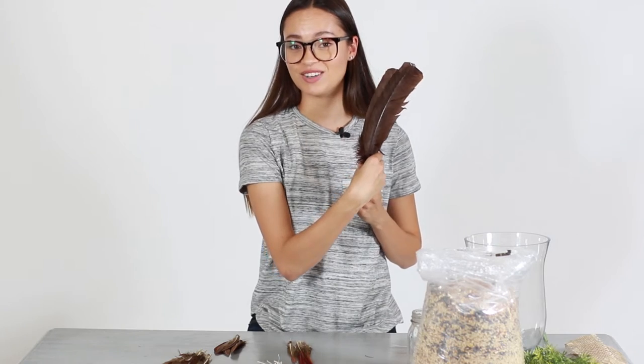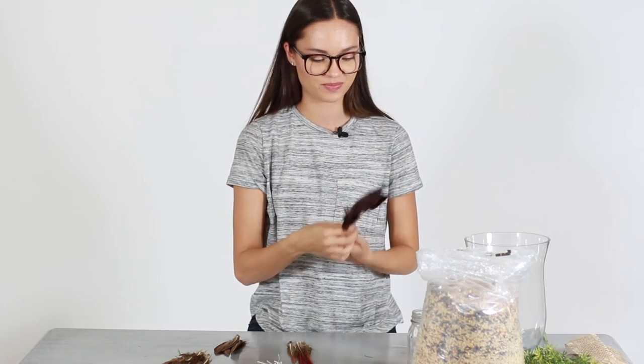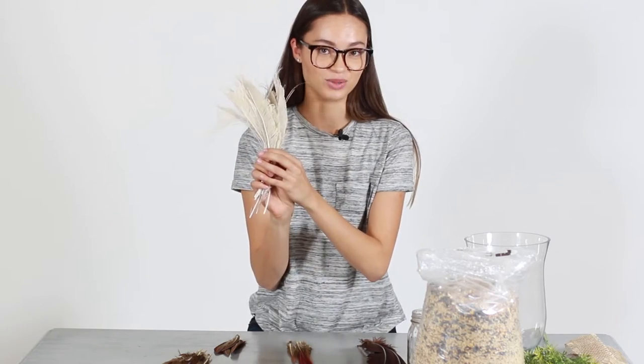Today we're going to be using a variety of different feathers. First, we have the brown turkey rounds secondary wing quill tip feathers. We also have some ivory bleached peacock swords.